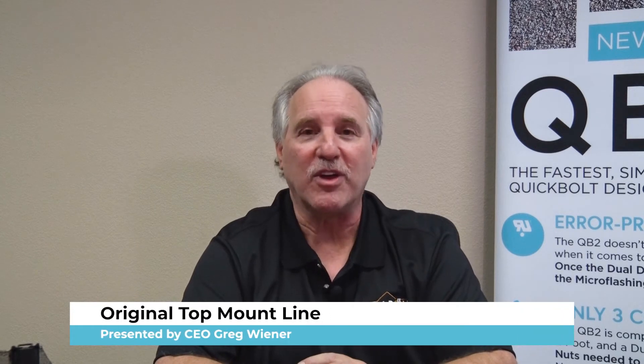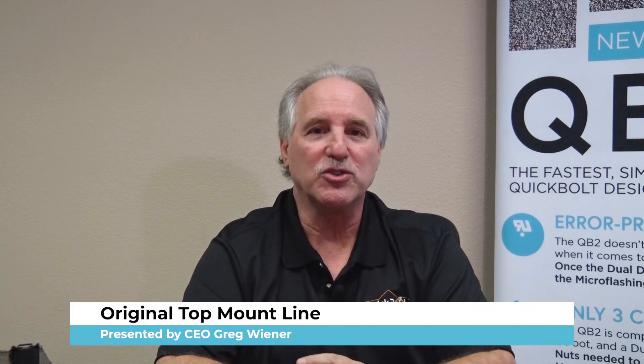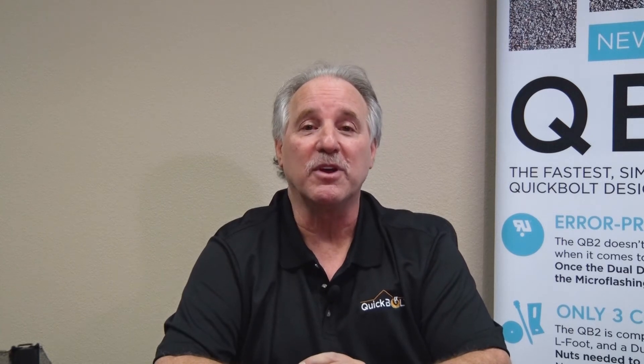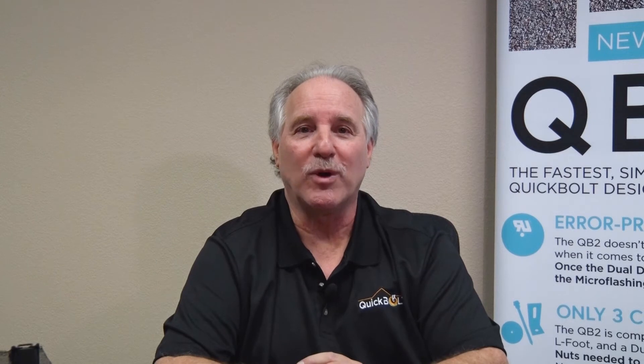Quick Bold invented the top mount solution. What is the top mount solution? That's a solution where you get to mount to the rafter, through the deck, through the shingle, without having to lift the shingle. This is a very important concept, as the majority of solar over the past 20 years has been installed with flashing that goes underneath the shingle — where you have to lift those shingles up, all the way up three rows, and take out all the nails and staples. This was not what we perceive to be the best method possible.